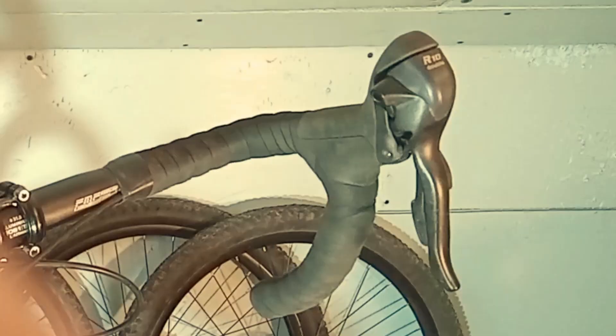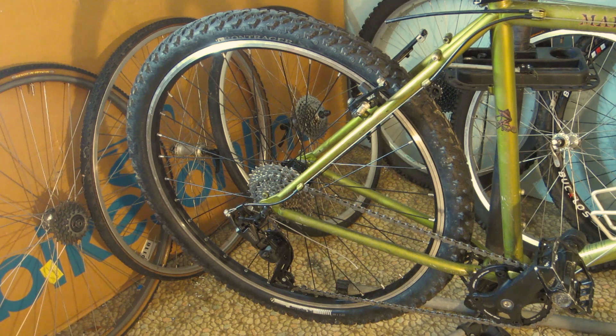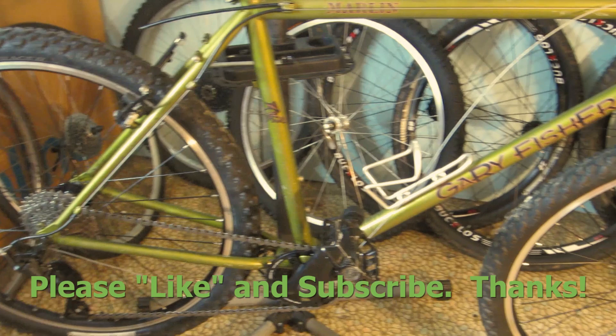And yeah, it's still got the two levers, but it's not going to hurt anything. All in all, this project actually turned out pretty well. I think it's going to be kind of a fun alternative on some of our more rugged roads up here in Maine.